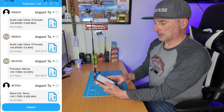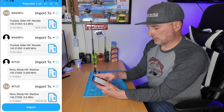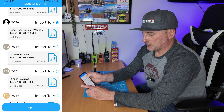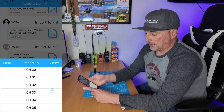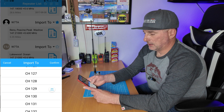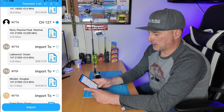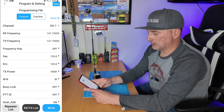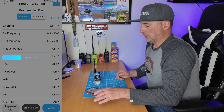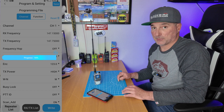I like this repeater list feature. If you click on 'repeater list,' it lists repeaters by distance from you. You can star favorites too. Find the one you want, hit 'import,' pick a channel — I'm going to channel 127 because it's open — confirm, and then hit 'write to radio.' You can see the progress bar. That's how easy it is to program right from your phone, which is super cool — especially if you're traveling and want to use a local repeater.